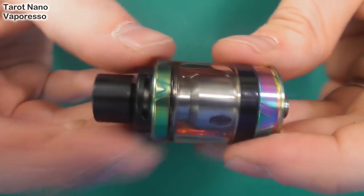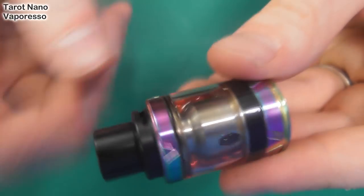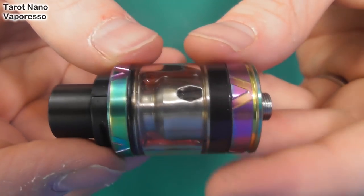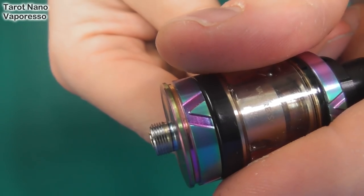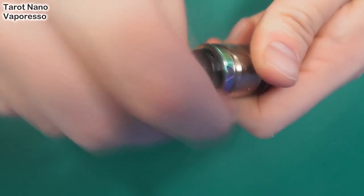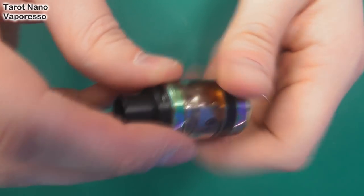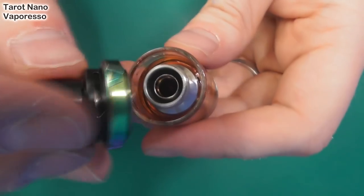Tricky to get your hands on actually, but there you go. It's the same on both sides. Let me show you the 510 pin — very, very narrow. I wouldn't recommend this on your hybrid mechs and all that sort of stuff. If we turn at the top here, we have top fill. Just stick your 2ml of juice in there.